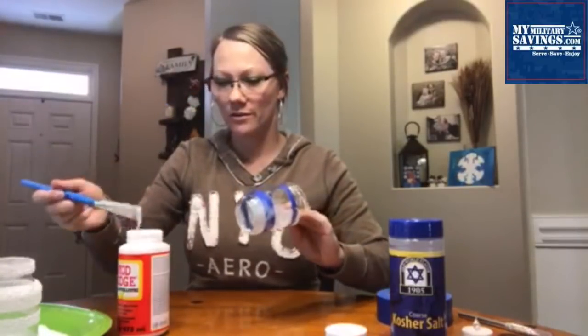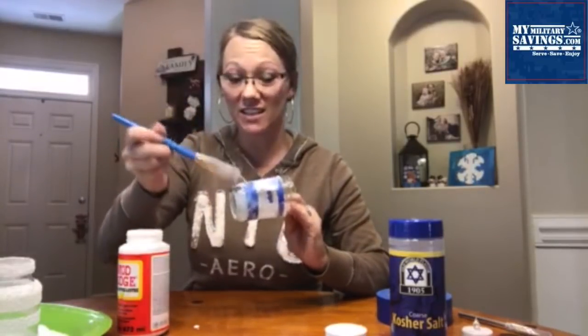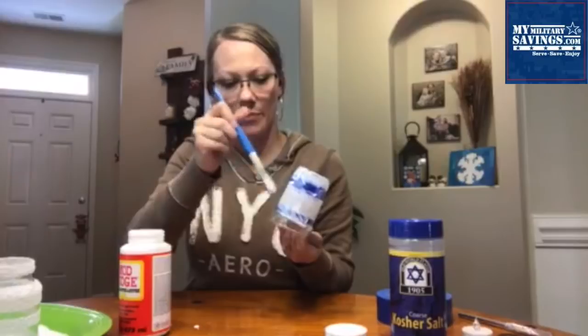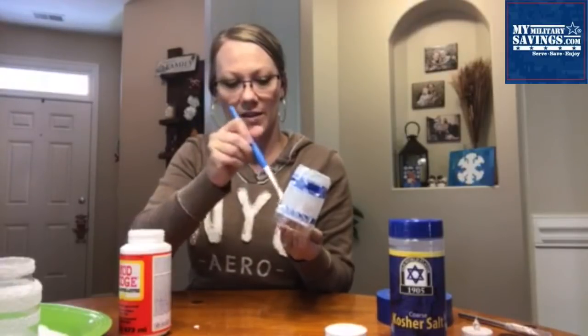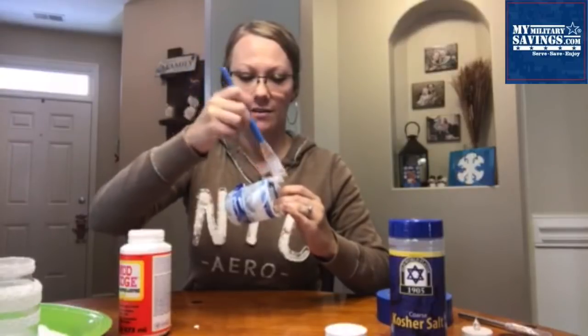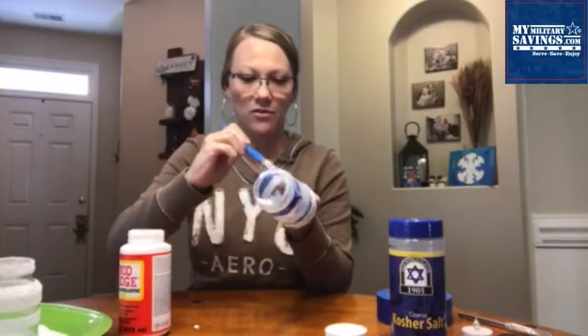Just coat this really well. This is so easy to do but so pretty that these are great gift ideas. They would really make a fireplace pop — nice centerpiece, decorate your tables with it. I'm going all out here, putting this stuff all over the place, going all the way to the top.